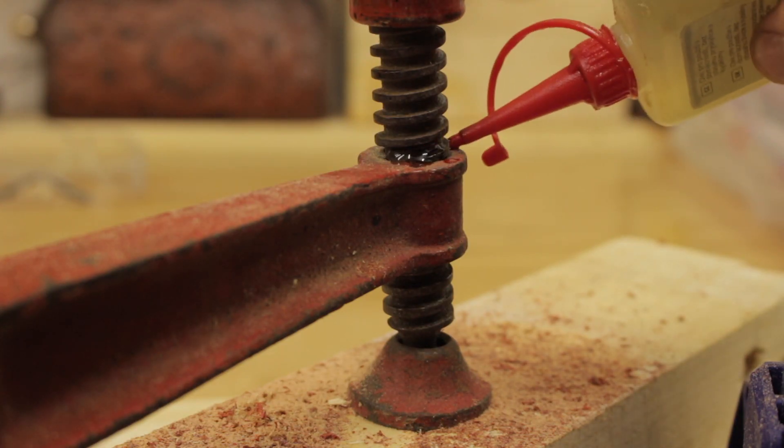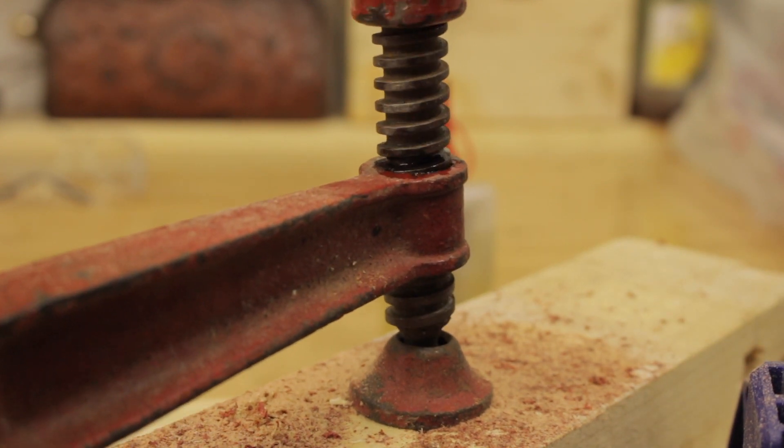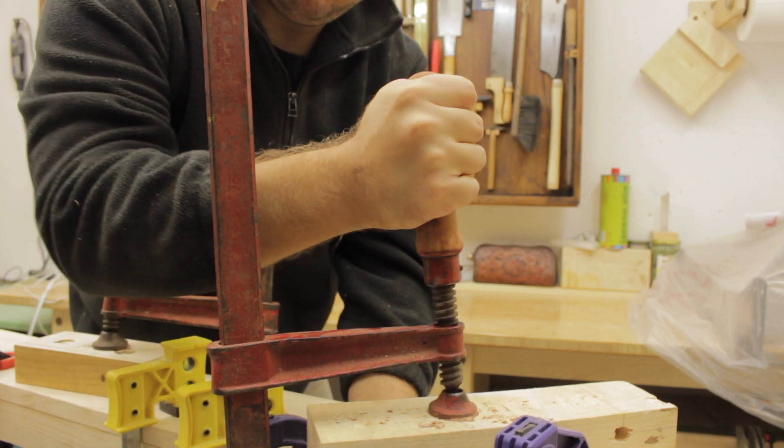I'm putting some machine oil on this old clamp and now it works beautifully. I can apply the torque now — it's really big — so that works great.